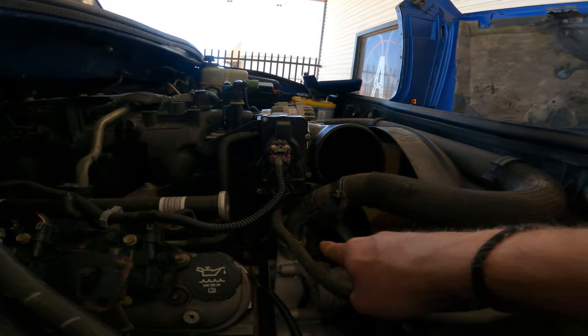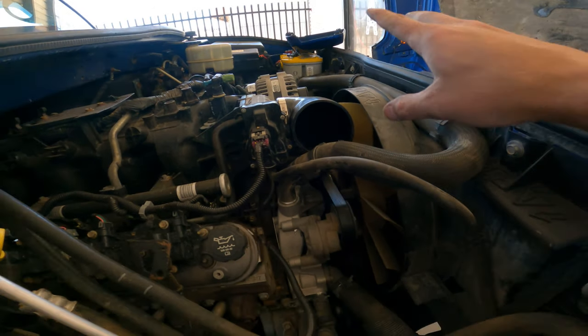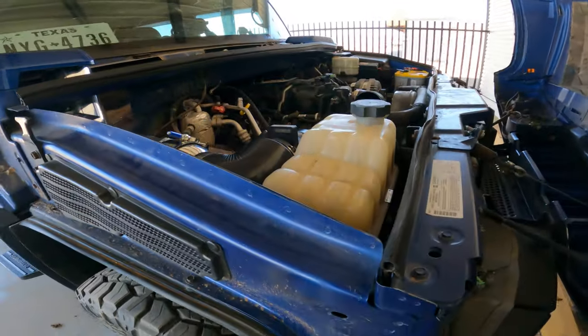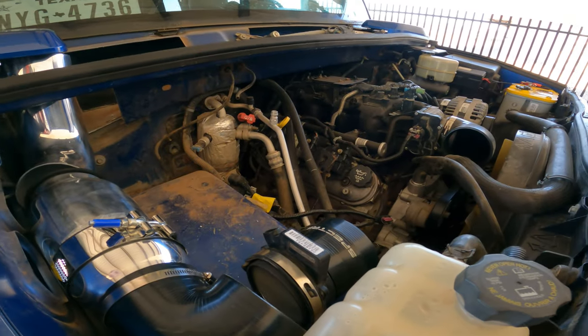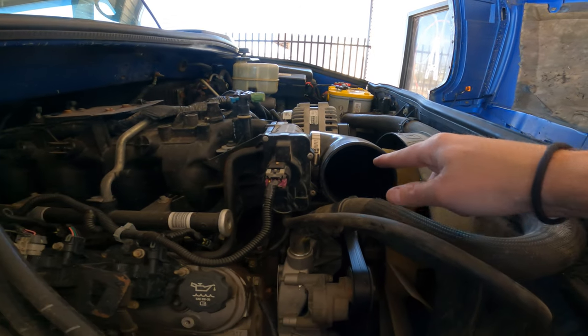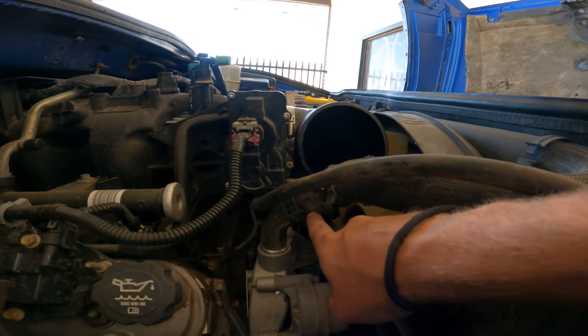We did run into another small issue - if I want this intake pipe to come straight out of the throttle body and straight right here, we're going to have to do something about the water neck. We might have to put an AN fitting on here and run the coolant hose out along this area. But this is the reason we're doing all of this today - so I can figure out what final parts I need to order to get the install done.